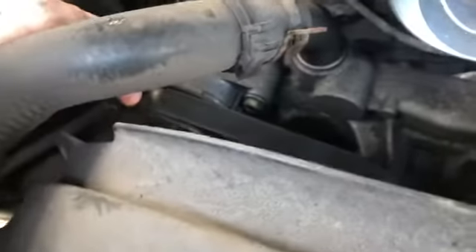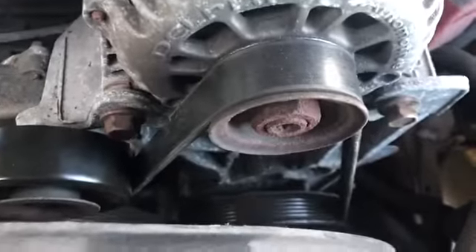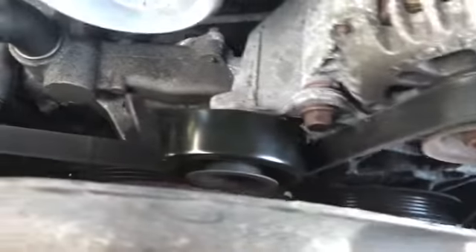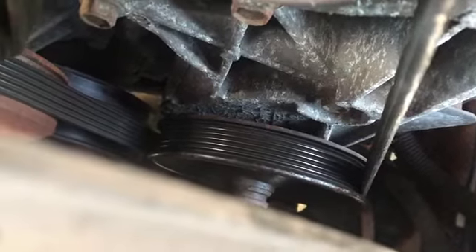We got the pulley back on. Remember when putting the belt back on, we have the tensioner here. If you took your belt off and don't remember how it routes, the belt loops around here — usually how it goes around the water pump is the backside of the belt without the grooves kind of wraps around it. Now with steering down there, it goes that way. Now we'll put our intake back on and fire it off.